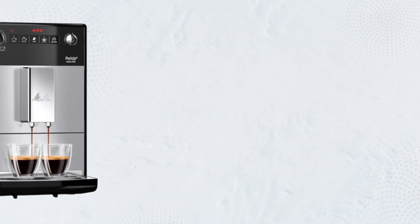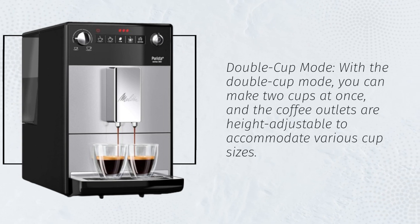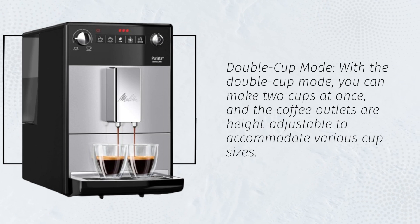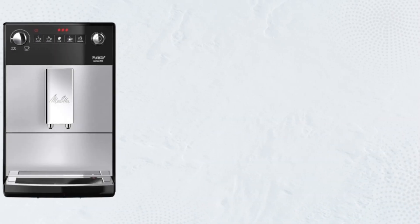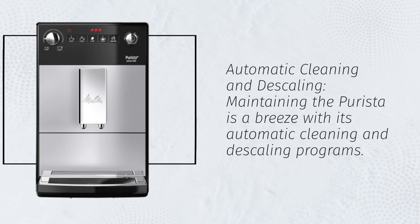Double Cup Mode. With the Double Cup Mode, you can make two cups at once, and the coffee outlets are height adjustable to accommodate various cup sizes. Automatic Cleaning and Descaling. Maintaining the Puristo is a breeze with its automatic cleaning and descaling programs.